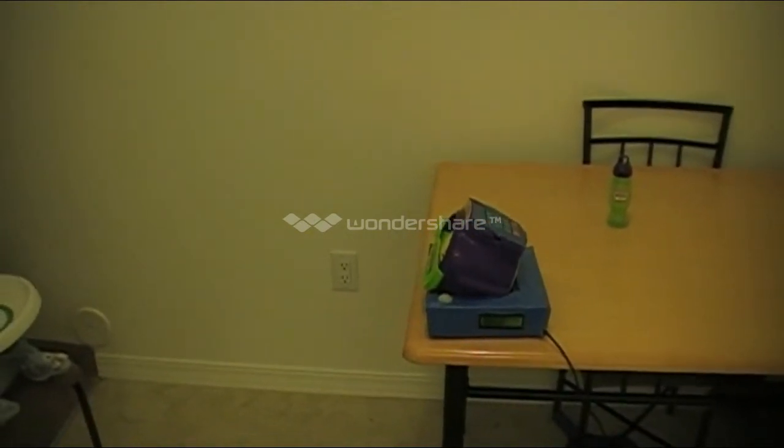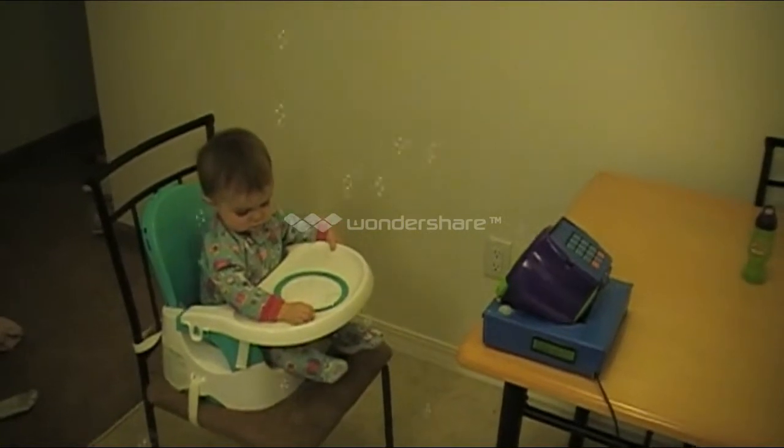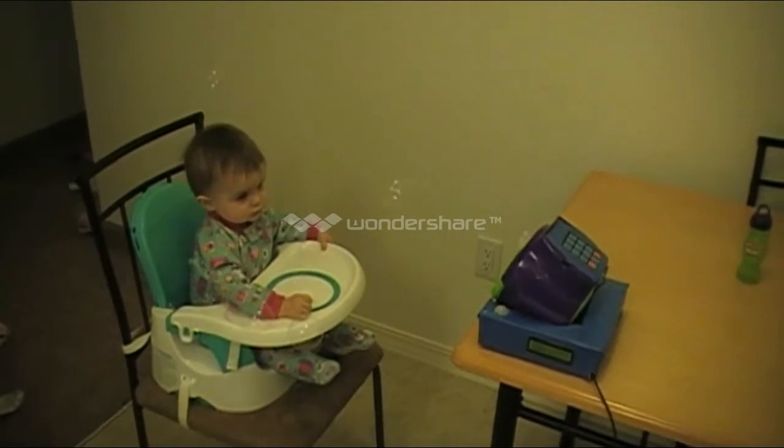And that's it. Thanks for watching. Here it's being demonstrated, being played with by a child. Can't you tell she's having so much fun?